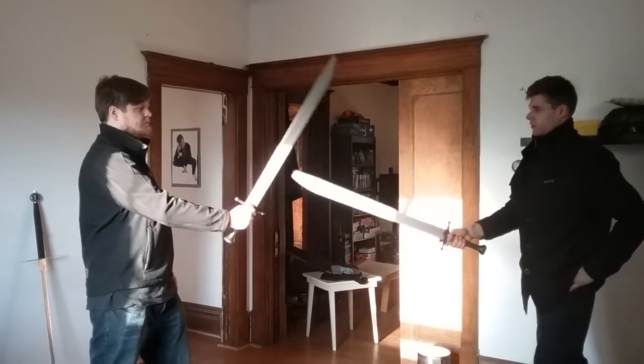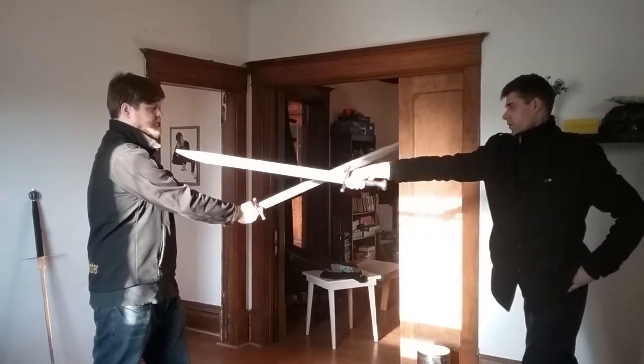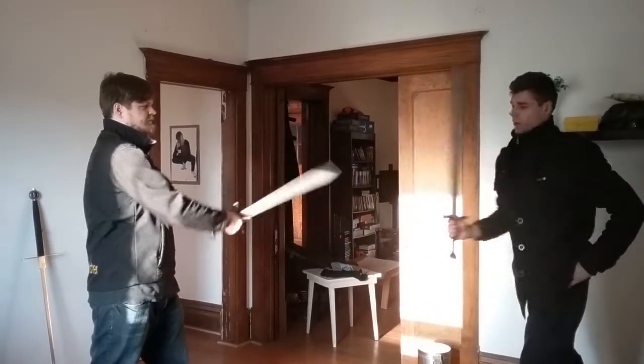Say I cut and Bernhardt cuts to my sword — he's cutting at my sword, see? And then I thrust here. That's all it is. So I cut like this, he cuts to my weapon, and I thrust him.